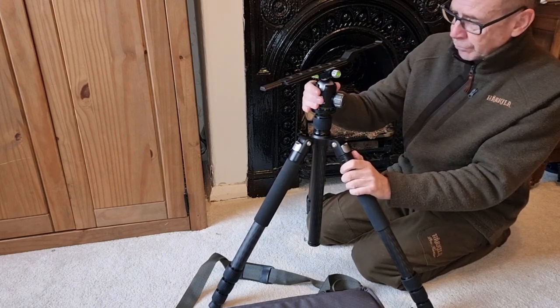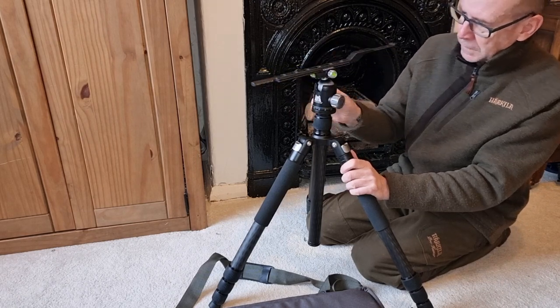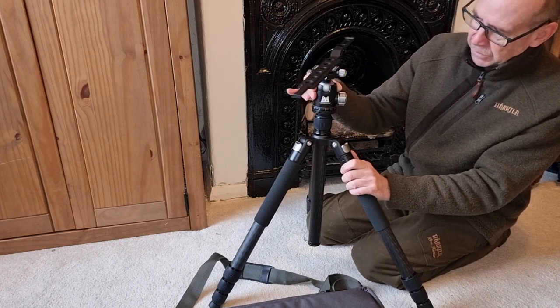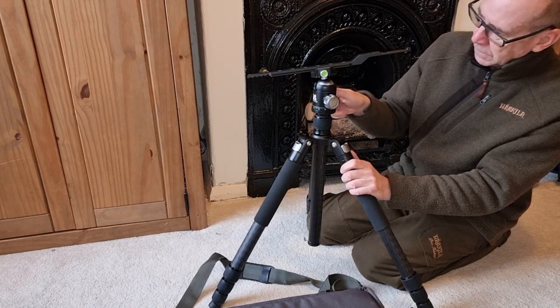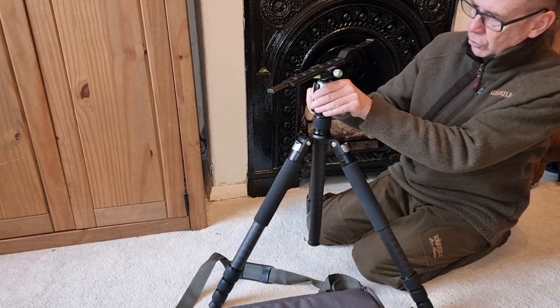And if you've got a pan in there as well — rotation — that's really, really smooth again. Very, very smooth. And again, it locks out. So you can lock everything as securely as you want.